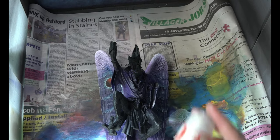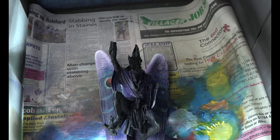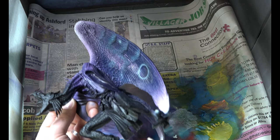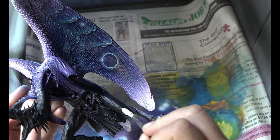Just a quick reminder, this is where we got to last time - we had done the wings and we're now going to move on to the rest of all the cool detail. I'm going to use Contrast Wraithbone Prime for this and I'm going to be painting this over all of the neck, arms, legs, all of the sort of the skin area really, not worrying about anything else.